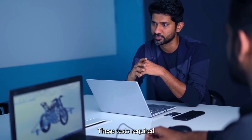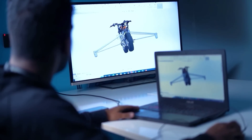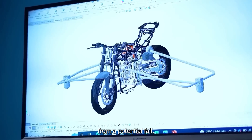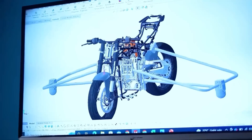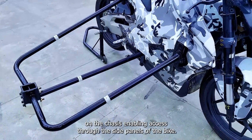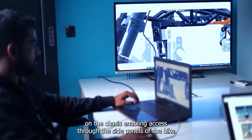These tests required us to custom design outriggers for the F77. The outriggers basically help safeguard the rider and the vehicle from a potential fall. We designed the outriggers to mount at strategic points on the chassis, enabling access through the side panels of the bike.